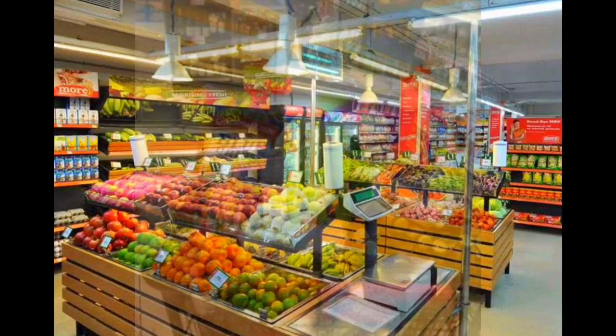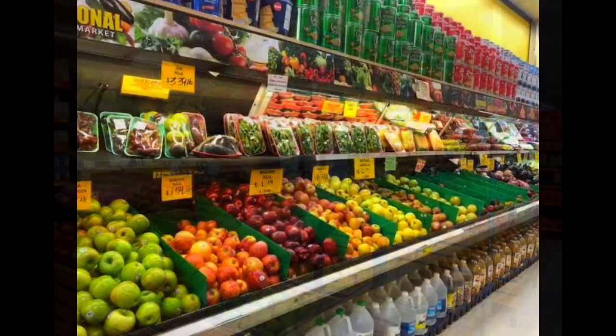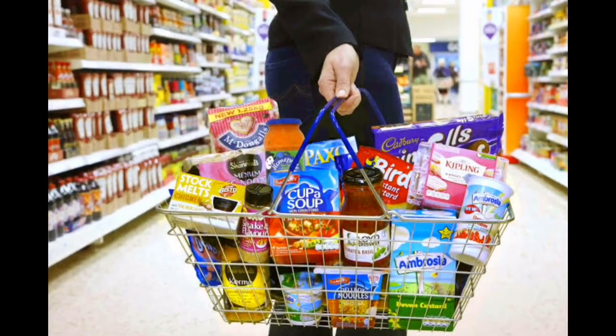We are going to purchase everything on the shopping list — everything that is required.